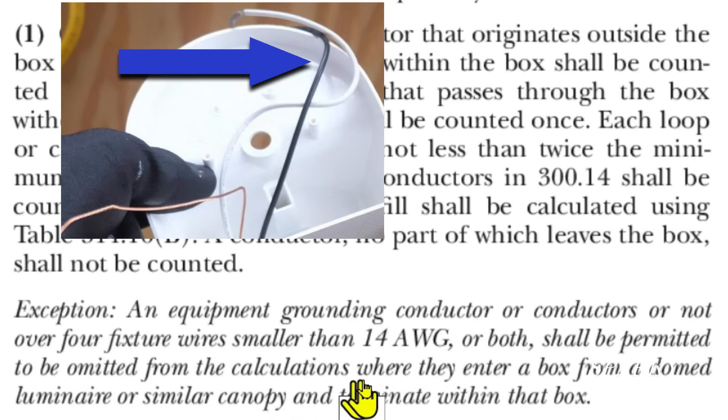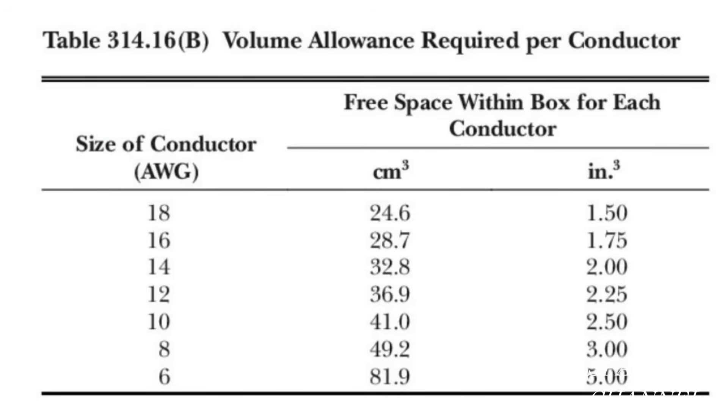So we've identified what doesn't count in the box fill calculations. Now let's start on what does count. This is Table 314.16 B — volume allowance required per conductor. Our cable coming in is 14 gauge, and that is two cubic inches per conductor.